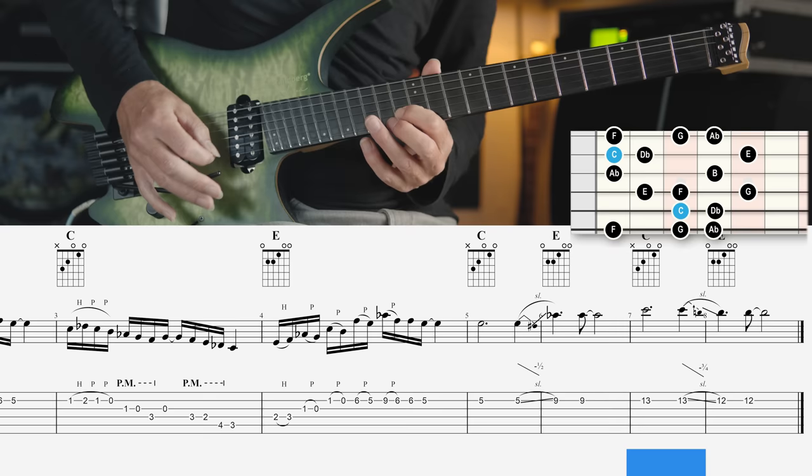The seventh mode is the weirdest of all. It's called the Locrian double flat 3 double flat 7 mode. It's a Locrian scale — a minor scale with a minor second degree and a diminished fifth degree — altered by a double flat third degree and a double flat seventh degree.